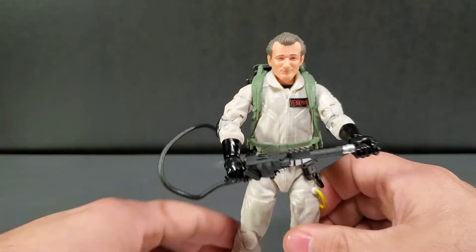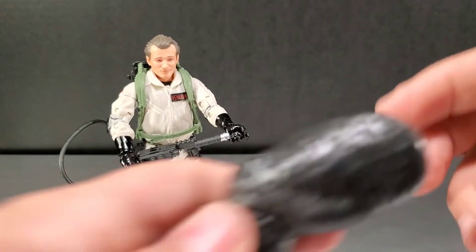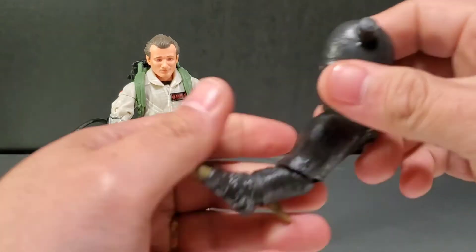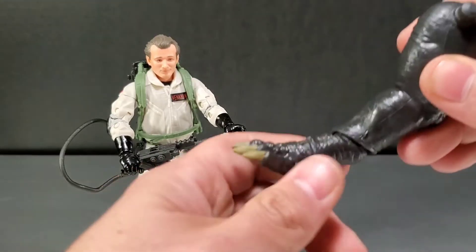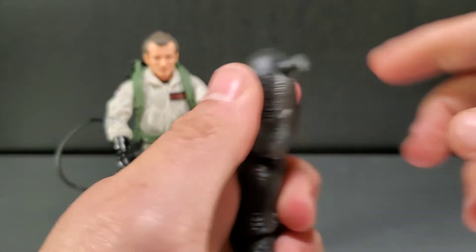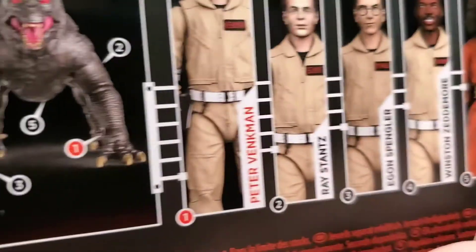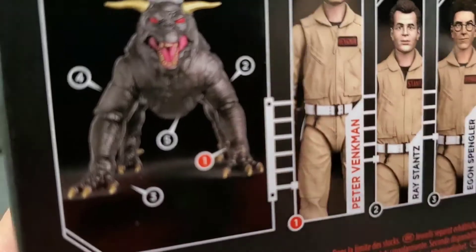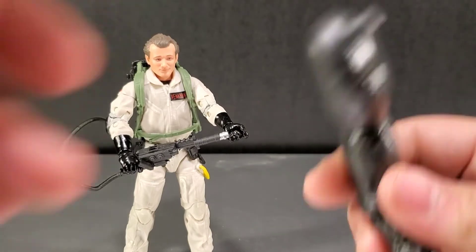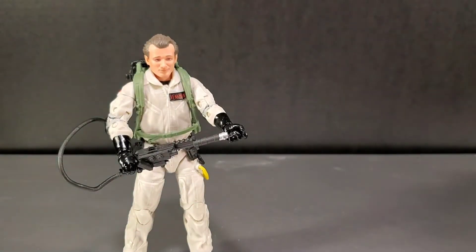His accessory is the back right leg of Vince Clortho. There's articulation at a low knee on this back end and some ankle movement as well. However, the actual packaging for Venkman — he is number one and it shows him coming with the back left leg, but mine actually came with the back right leg. I think there's a misprint on the back of the packaging there.